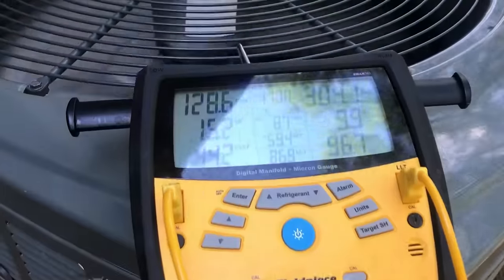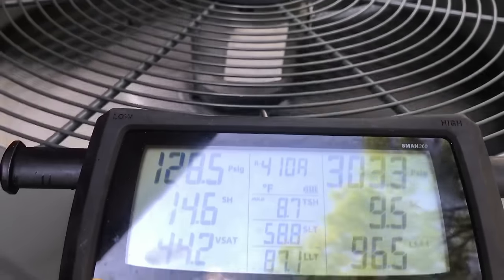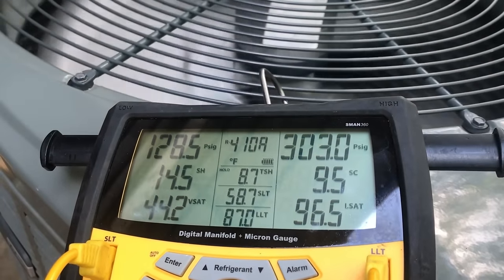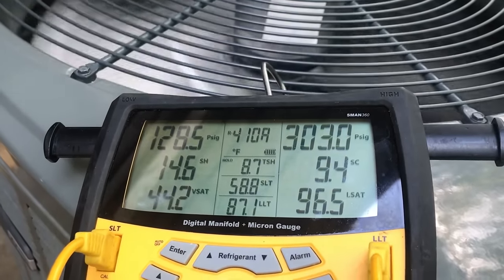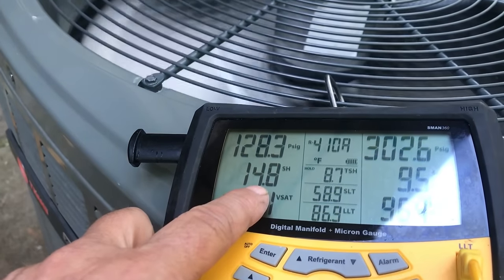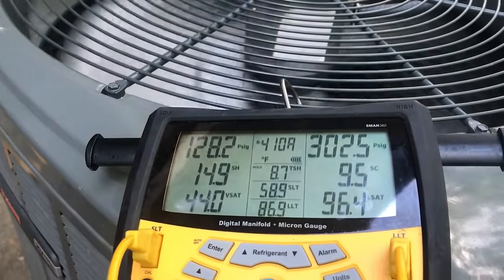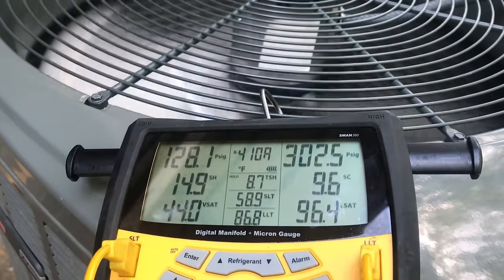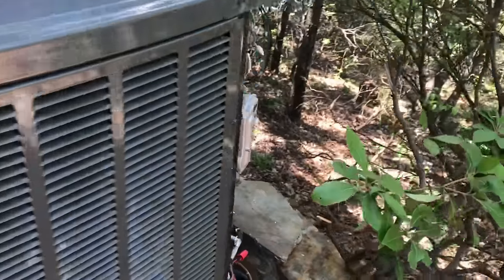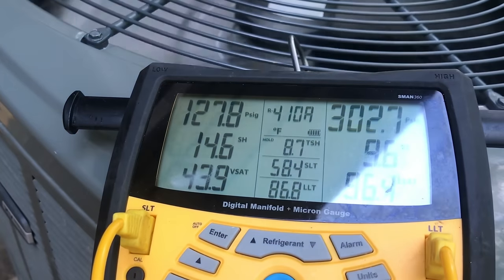She's running. The target for subcooling is 10 — this is a heat pump — so I like it right about there. Superheat is 14.8 right now, which is very much acceptable. We're hovering around 9.5 to 9.6 subcooling — I'm very happy with that. It is quiet. I'm going to put the doors back on it and let this customer get back to his normal life.